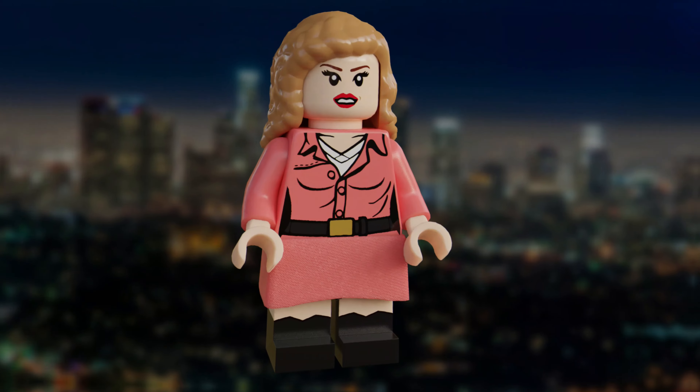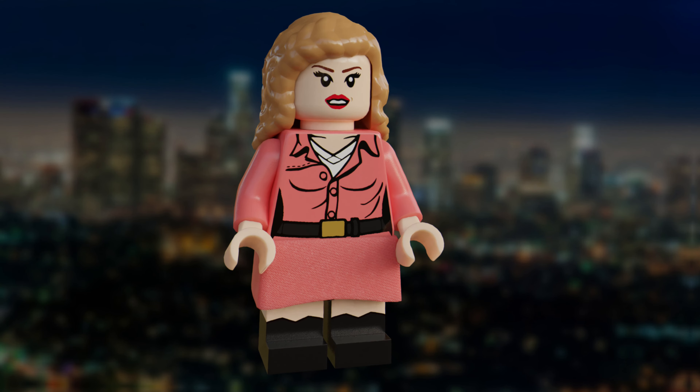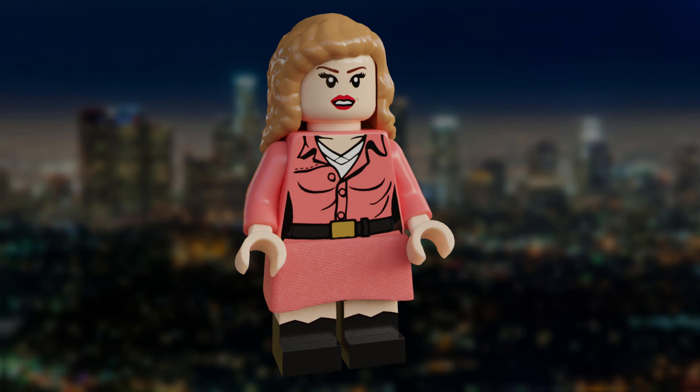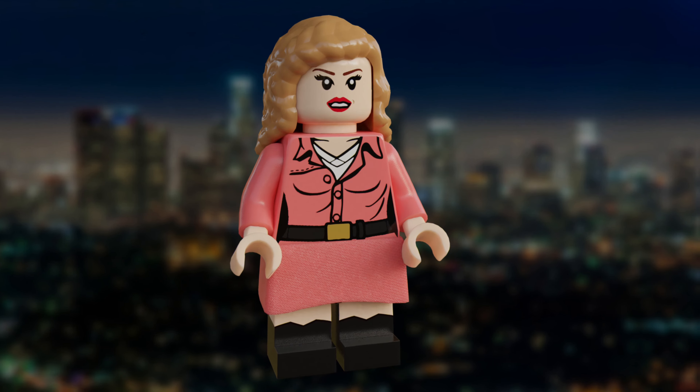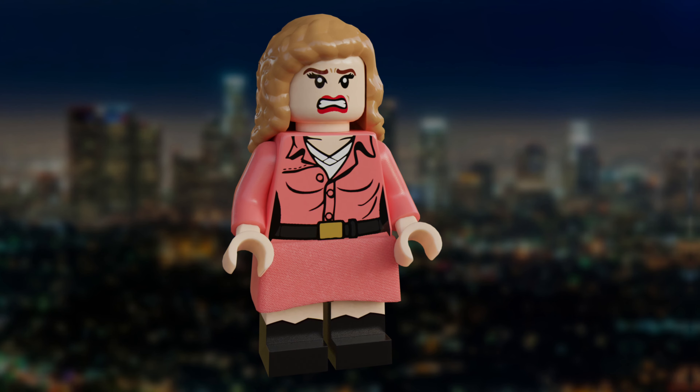The next figure here is Holly Gennaro. The love interest of John McClane is seen in her old-school pink worn dress. I've used one of the Lego Friends hairpieces for her in order to try and get that fuzzy 80s look that she has in the film. She also comes with an alternate face expression, which is much more scared since she has been taken hostage.